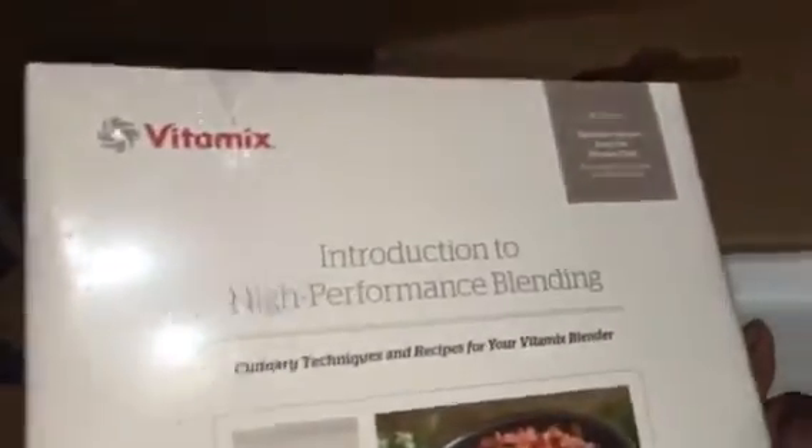There's nothing in that first section. It comes with a cookbook and the owner's manual — this is the owner's manual and that's the cookbook. It's fairly thick — a nice big book.